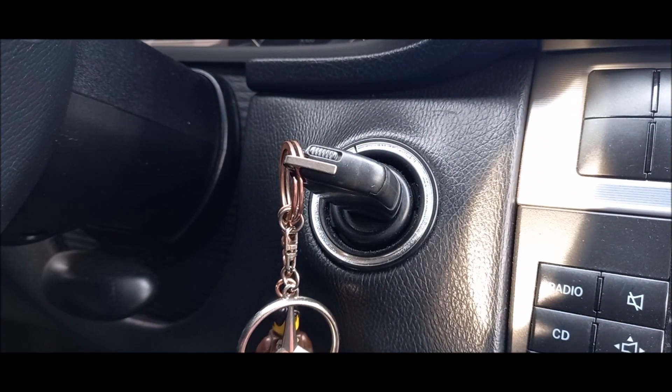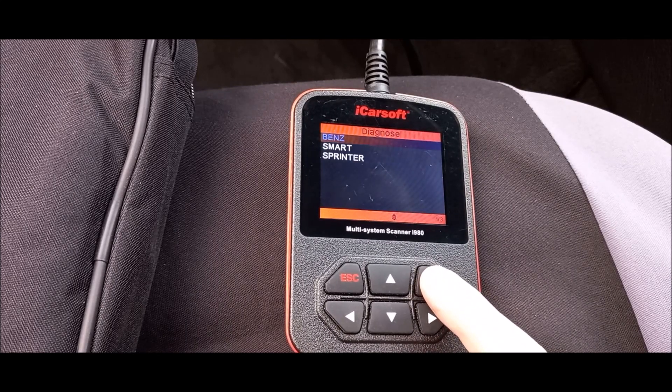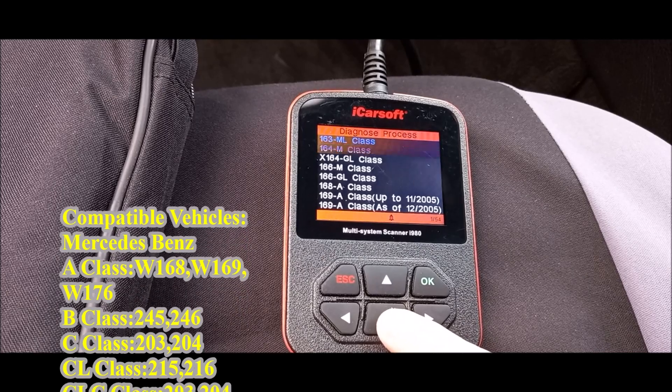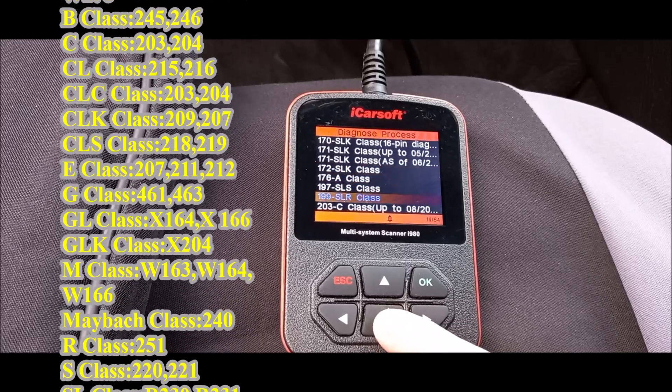After connecting, you will see three options on the LCD: Diagnose, Tool Setup, and Tool Information. In the next step, you have three options: Mercedes-Benz, Smart, or Mercedes Sprinter. Check the Compatible Vehicles list.